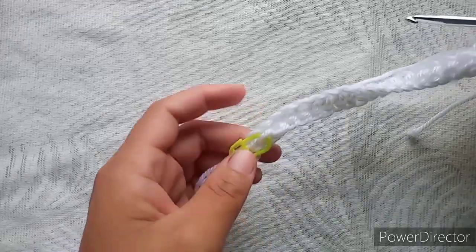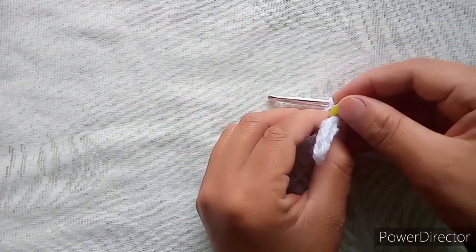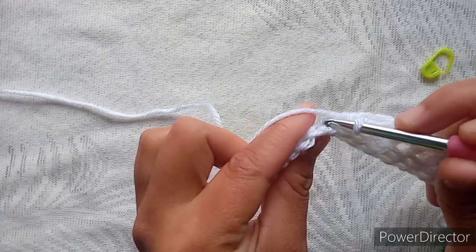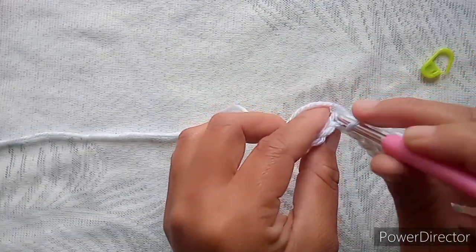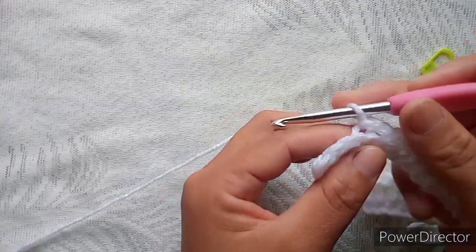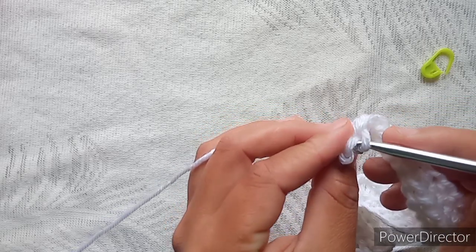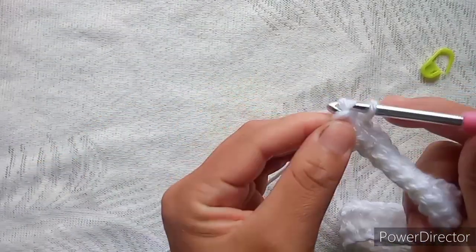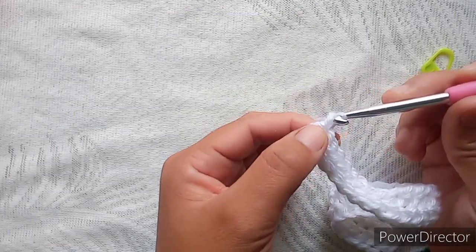We are going to make eight slip stitches — back loop only, insert hook, make slip stitch, yarn over, and repeat. Five, six, seven, and for the last one insert through both the loops and make your last slip stitch. I will always start my round with chain one, so chain one.